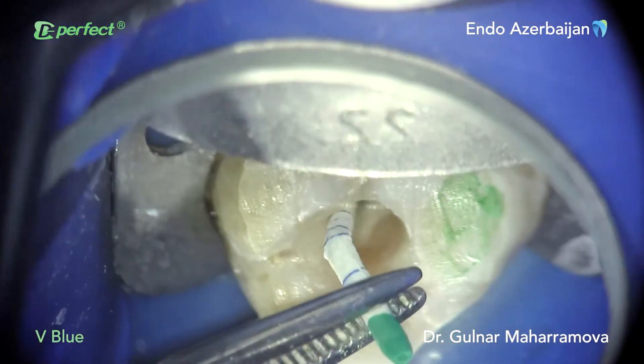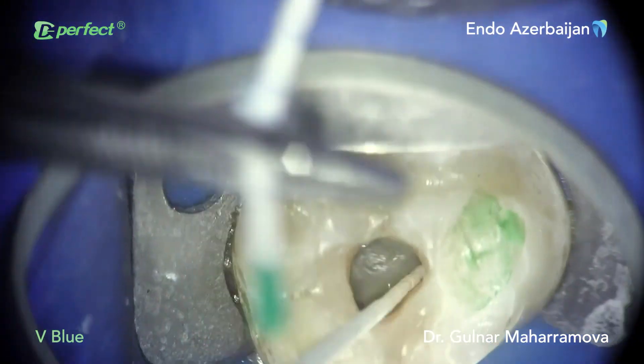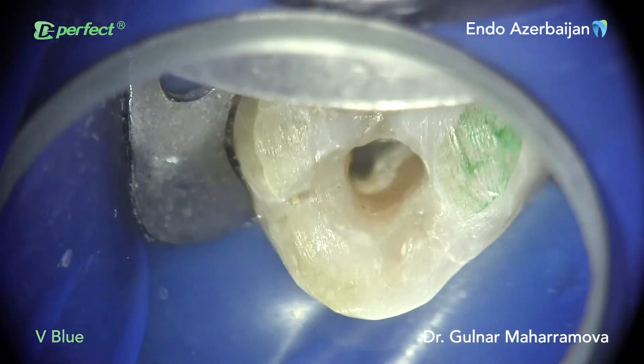The canals were dried and obturated. Injecting warm gutta-percha was placed inside all four canals.